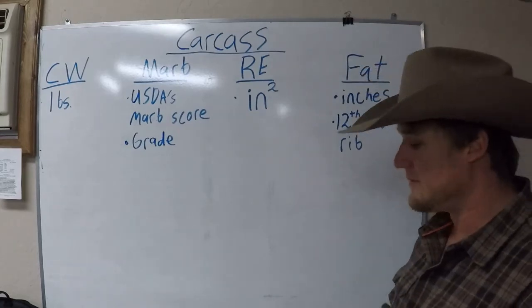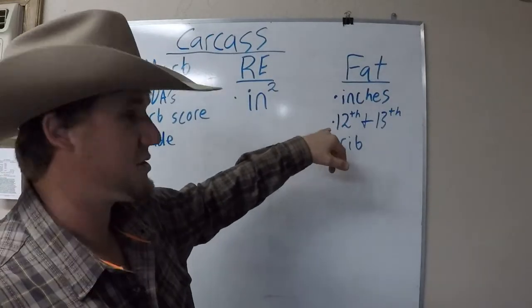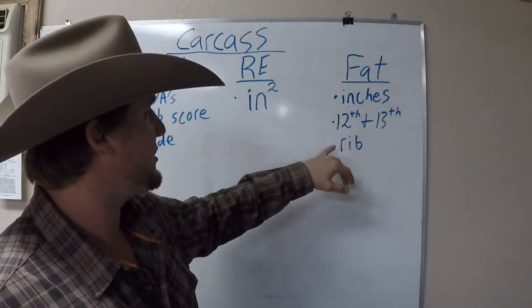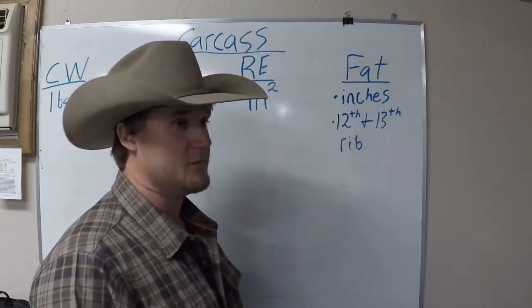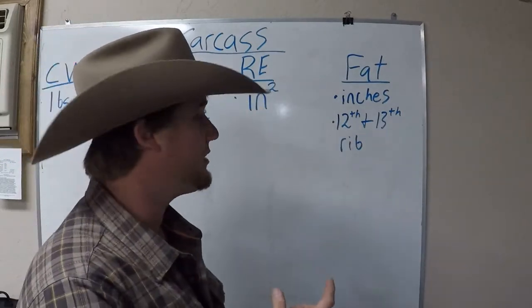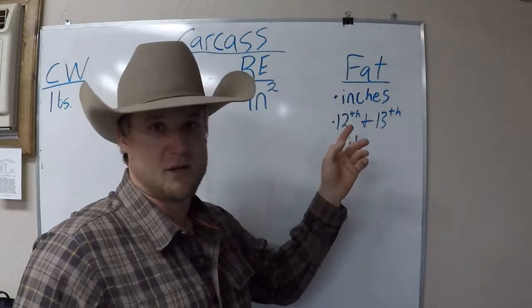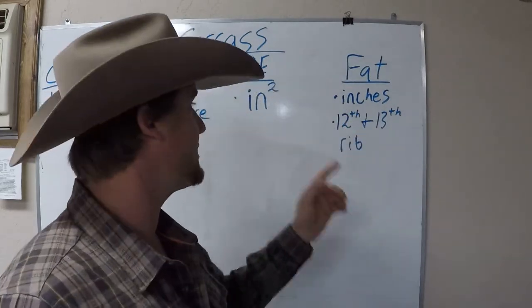Last but not least, we have fat. They go in and measure the fat between the 12th and 13th rib. This is measured in thickness, in inches — some people thought it was centimeters, but it's actually in inches.